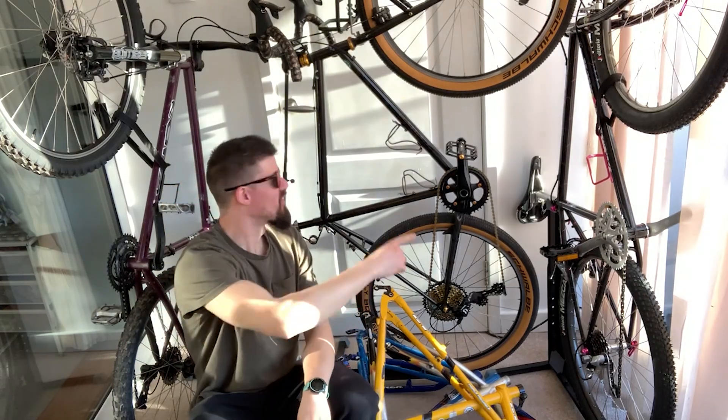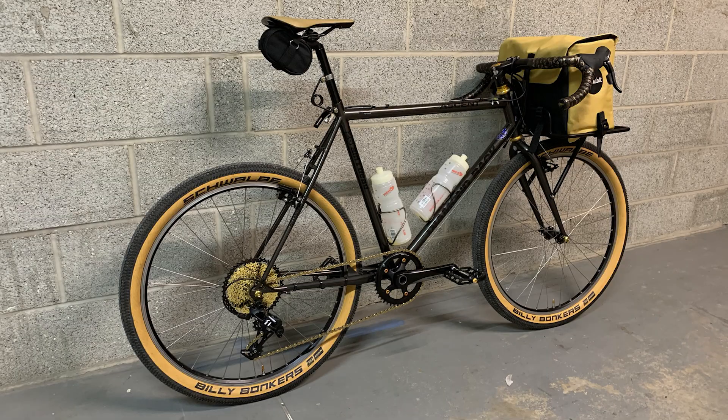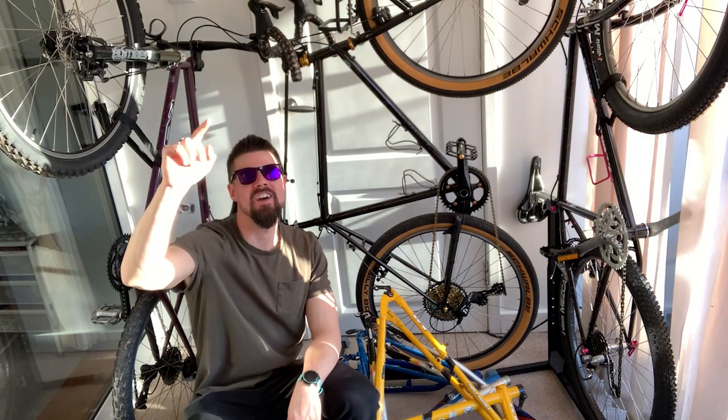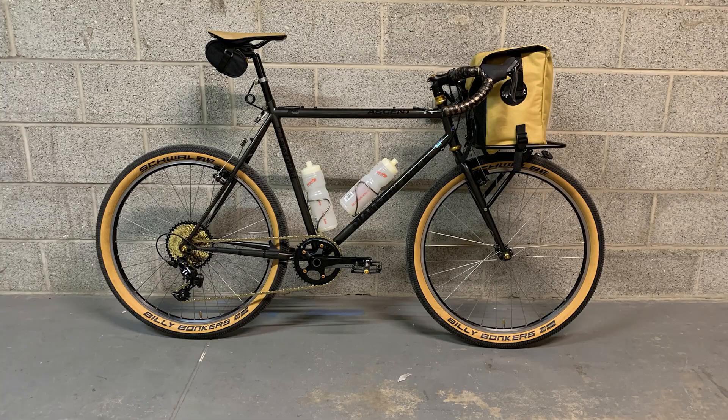Hello, I'm Nathan Gascoigne and this is the 1989 Diamondback Ascent gravel bike conversion that you, the Spin That viewers, kindly voted through to the final five of the Spin That Trash-a-Bash competition. Let's quickly go through the new stuff on the bike.